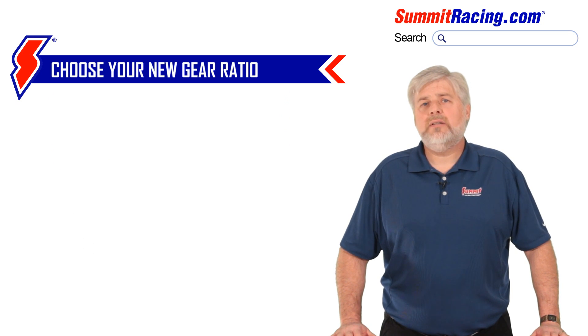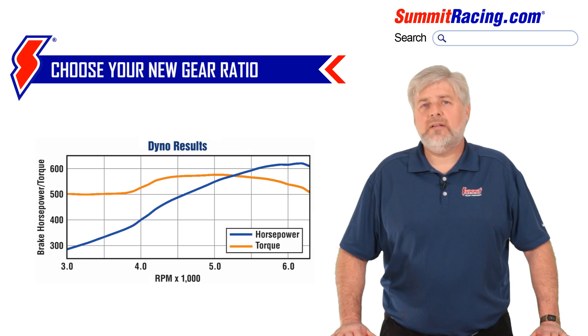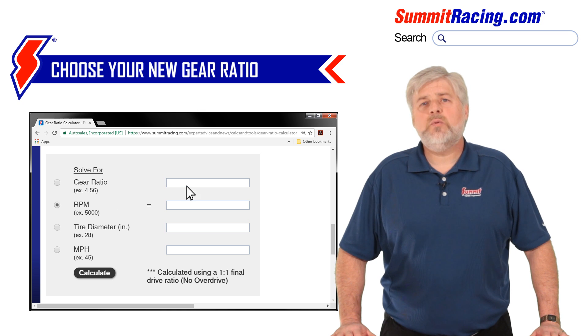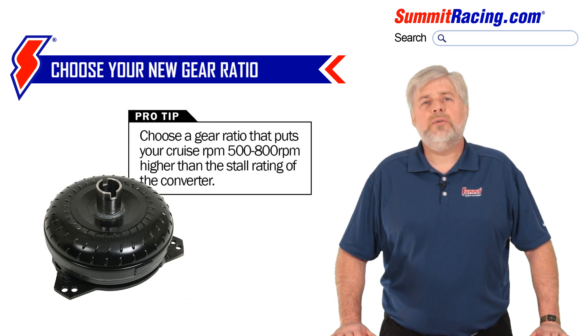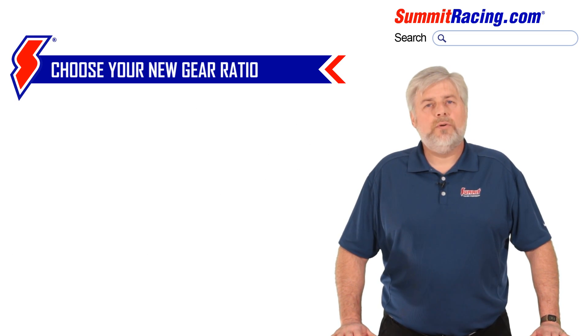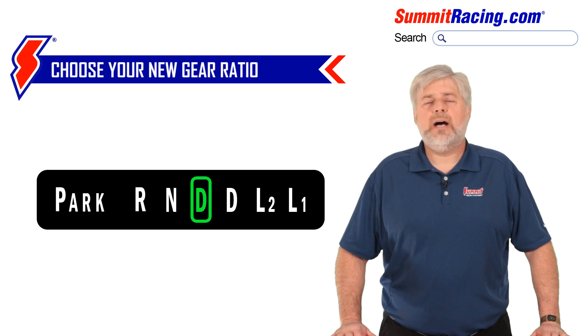A key point to keep in mind is the RPM window your motor will operate in. Choosing a ratio that has the motor working outside of its power window can cause sluggish bottom end performance or running out of power at the end of the track. There is a calculator on the Summit Racing website that will assist you in pinpointing the proper gear ratio. When using an automatic transmission with a stall converter, make sure to choose a gear ratio that puts your cruise RPM approximately 500-800 RPM higher than the rated stall speed to avoid excessive heat buildup and overheating the transmission. Also remember to factor in the overdrive ratio when necessary, as this too drops engine RPM at highway speeds.